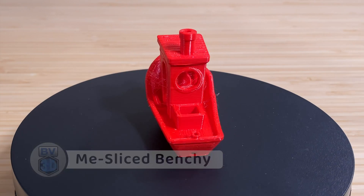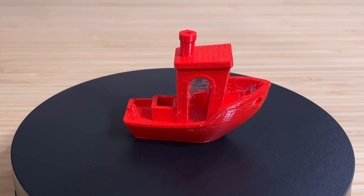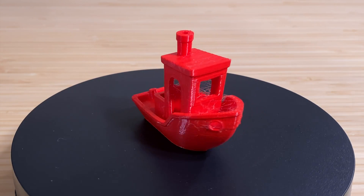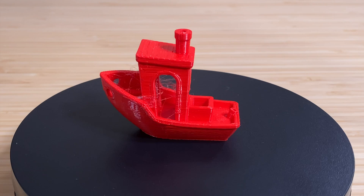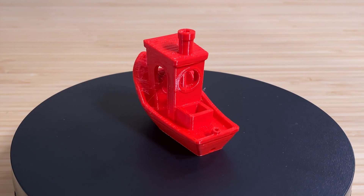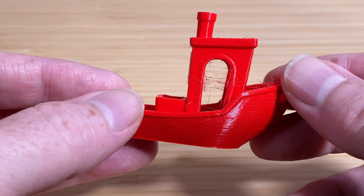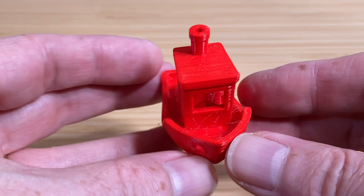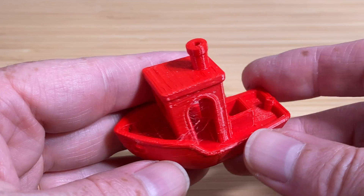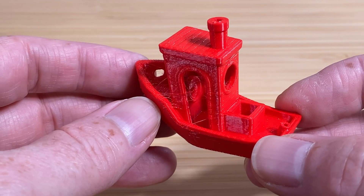I sliced a standard Benchy using the fine 0.2mm settings in ComGro's version of Cura and printed it. This is more of a 30-minute Benchy. While the surface finish is nice and glossy, I wasn't super happy with the amount of stringing — there's just way more than I was expecting. I'd give both of these Benchies a rating of 3 out of 5 stars; both of them are good in certain ways and bad in certain ways.